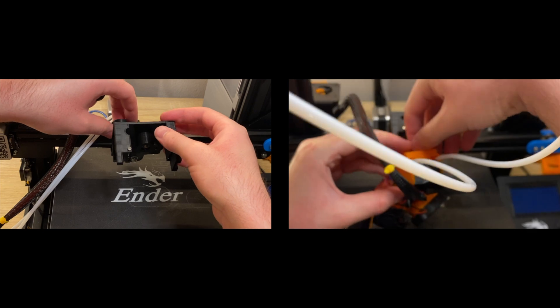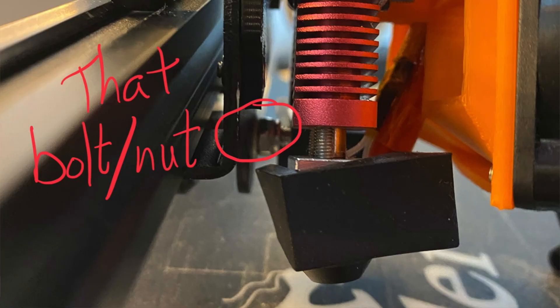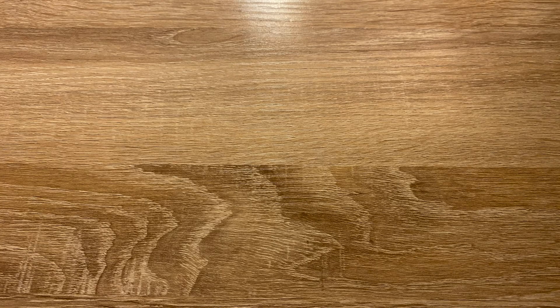Between those two errors I had to reprint every single part, which created a catch-22 situation: my only other printer wasn't online at the time, so I needed the printer I'd just disassembled to print the parts to fix itself. I managed to get something put together with the help of some electrical tape and it printed really beautifully — some really nice parts. Then I discovered with the new parts that the hot ends were hitting one of the bolts on the tool mounting assembly, so I had to print again. Eventually, though, the final version was complete.